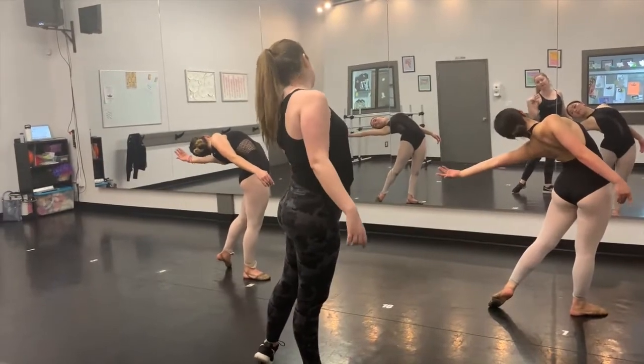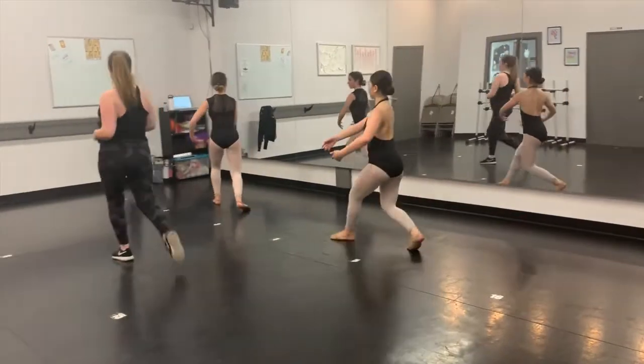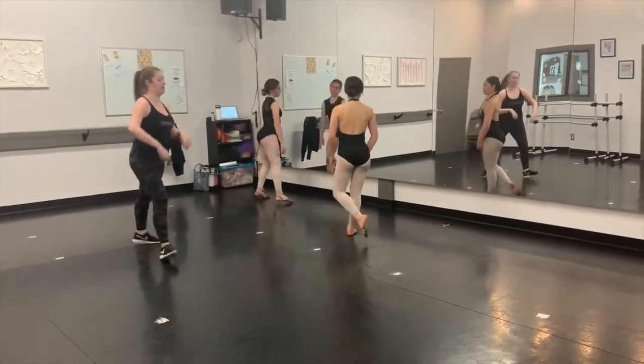Beautiful. You're going to then turn over that left shoulder: 1, 2, step, 3, jump, 4. Marvelous, beautiful. Let's do it with some more power now.